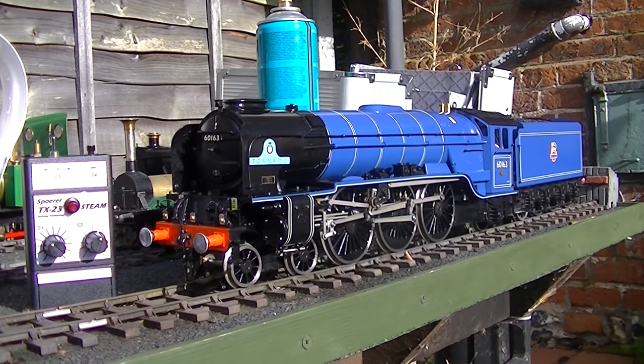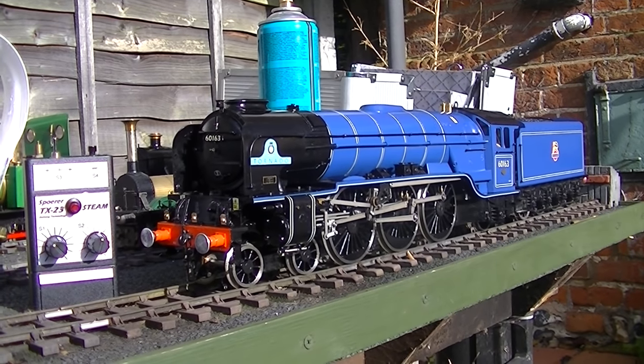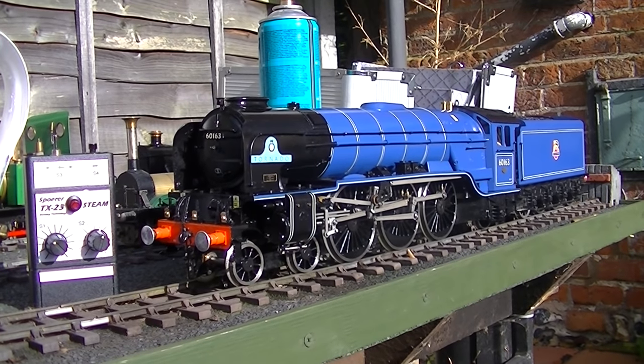Here we have an AccuCraft Tornado locomotive — live steam, gas fired, and radio controlled with a TX-23.